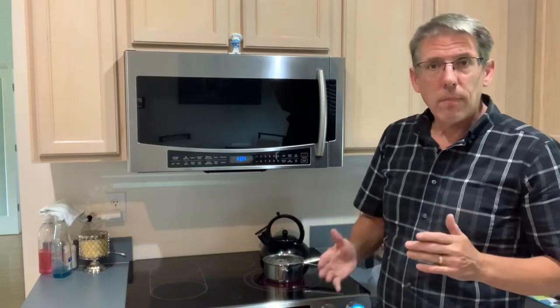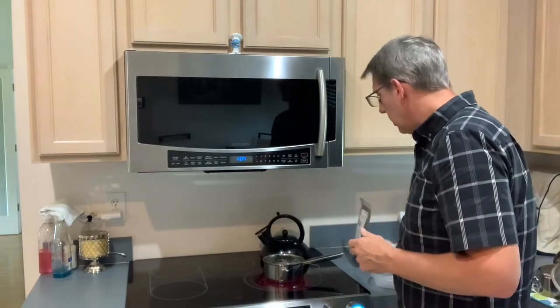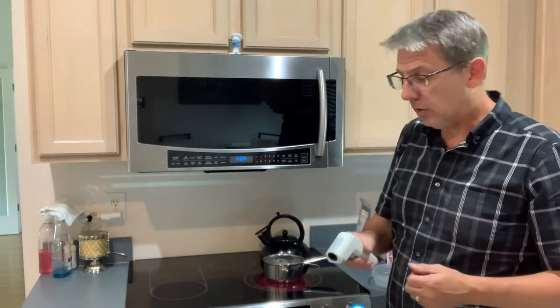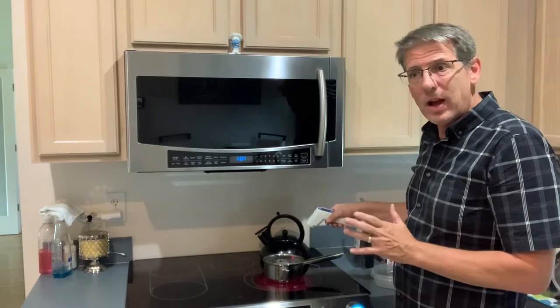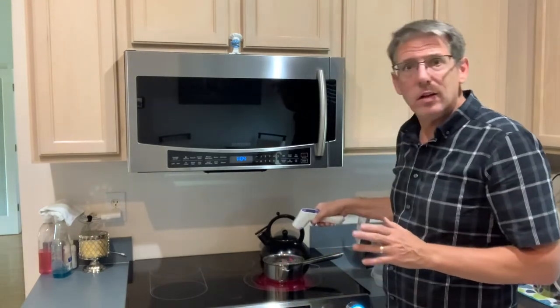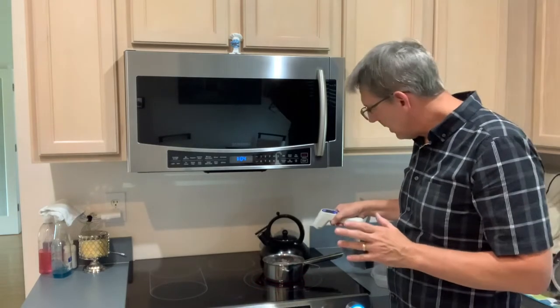Even on low, with my burner and this pan, the wax is going to get over the recommended temperature, which is somewhere around 150 degrees. So I have to babysit this wax. I could probably go watch a couple of Seth's Bike Hacks videos and then come back.